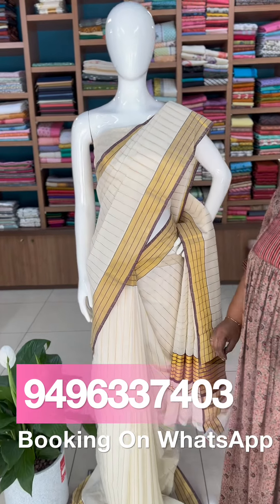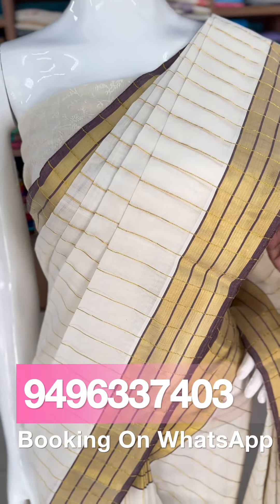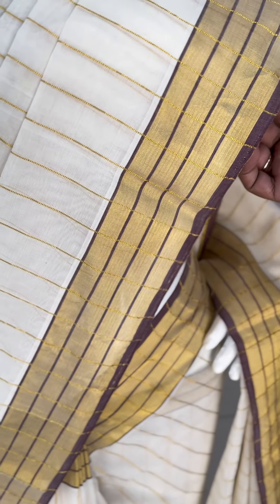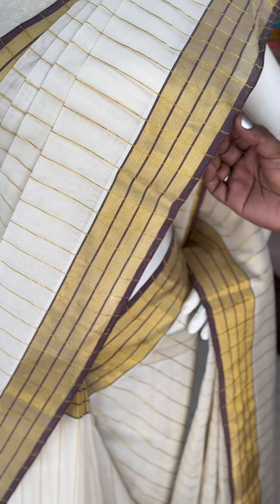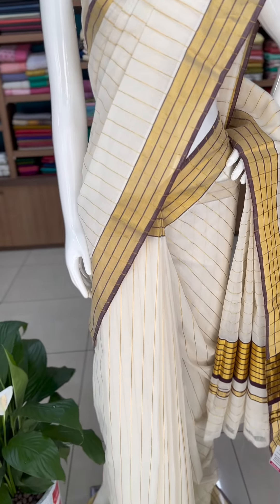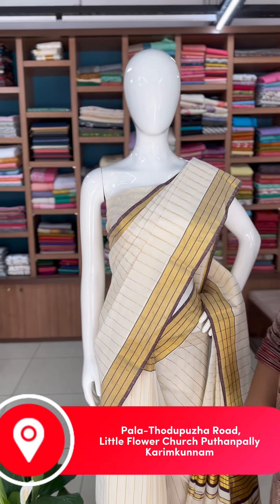This is Kerala Sari Collections. First, we are going to have a pure handloom cotton fabric with a maroon combination. This is a golden stripe on the border. The golden is anti-gold, mixed with maroon. It is all over the same pattern. It is also a pattern on the blouse piece. It is an elegant and very traditional one.